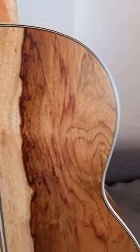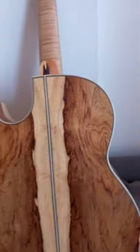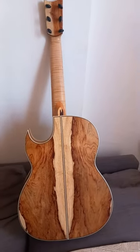This guitar is a work of art, and you need one. Life is too short to not play the best guitar you can play — have it for you and enjoy it every day.